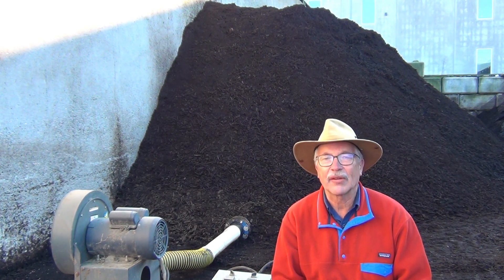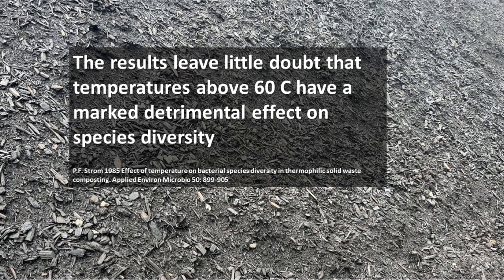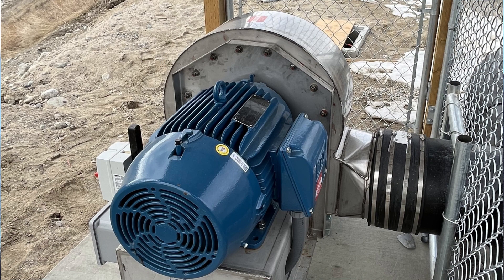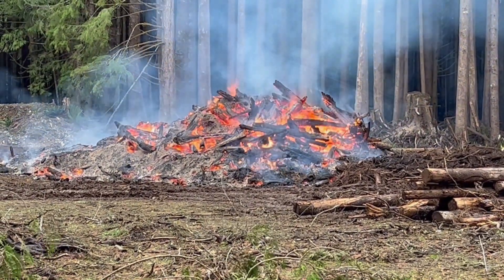Reasons for reducing aeration to control temperature include: first, I'm really out of my comfort zone — I've never seen such high temperatures before. Second, I've learned that I lose microbial diversity when the temperature gets over 60 degrees Celsius. Third, my compost is drying out way too fast. Fourth, it seems like such a waste to have big air blowers.